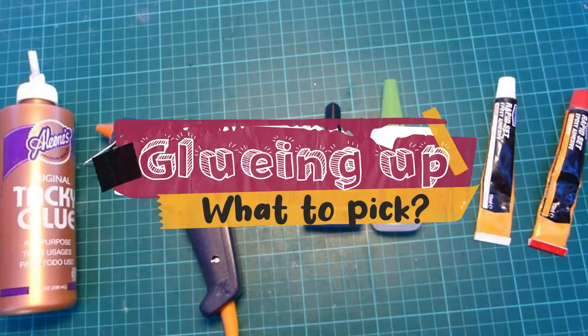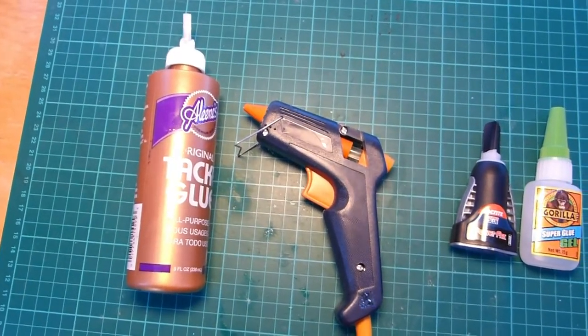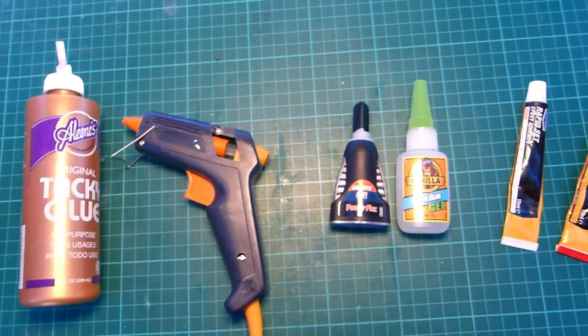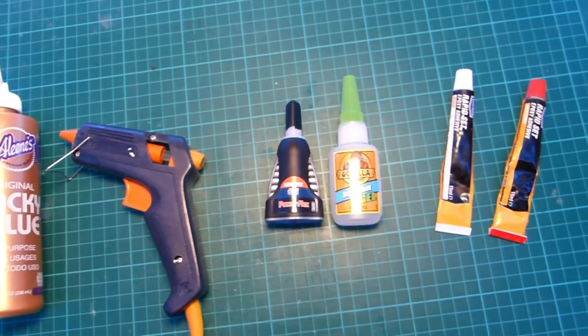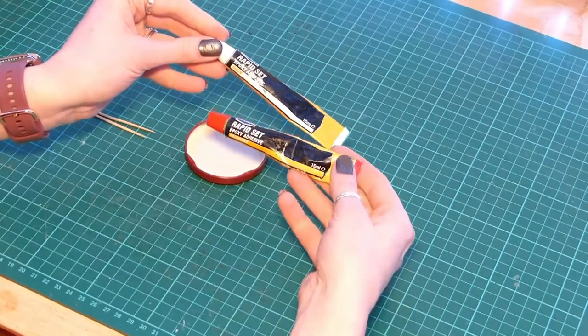So firstly I have to choose what glue will be best. PVA won't do the trick — it'll take too long. Hot glue could work but it would probably shear off. Cyanoacrylate or super glue — I'm going to need an awful lot of that, so this two-part epoxy is perfect.